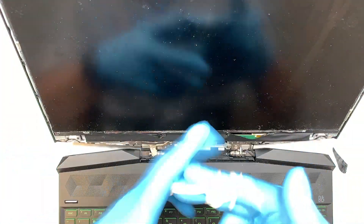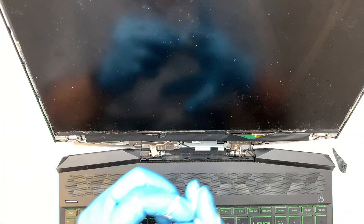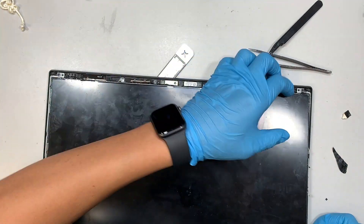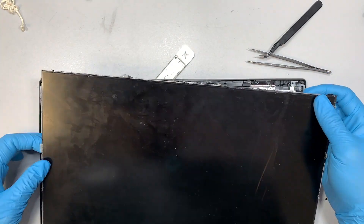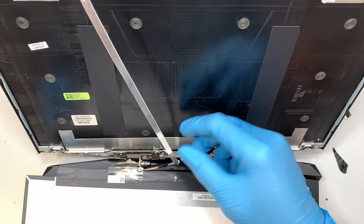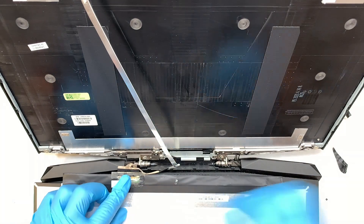Once you pull out the two strings and have done all that, the LCD screen should just come right off. We're just going to lift it up right here. Gently open it towards yourself, towards your body — do not break that webcam cable that runs around here.